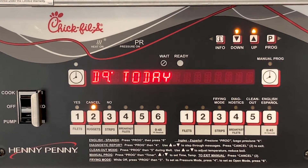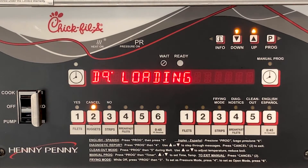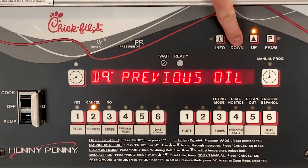Irregular loading can be caused by taking too long to load product after starting a cook cycle, or items such as under-loading the unit with very light loads, or vice versa, with very large loads.